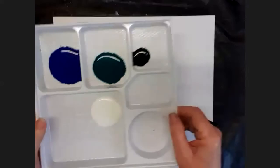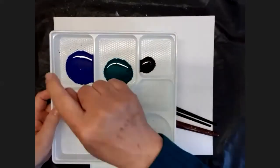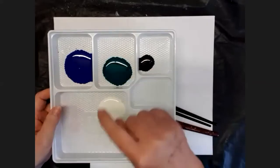Here we go. You will need in your palette — that's actually green, it looks quite dark — but you need blue, green, white, and black. It's a nice easy one, this.